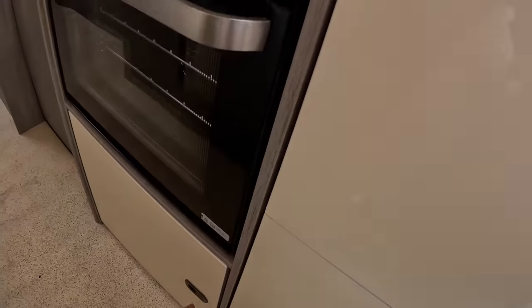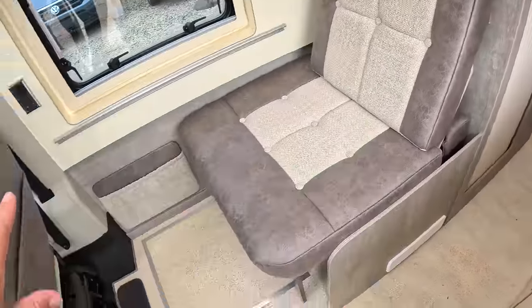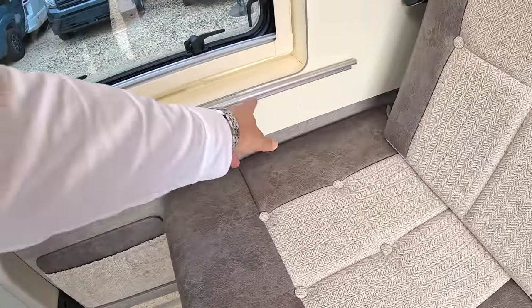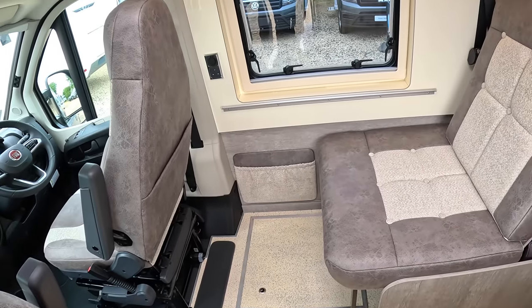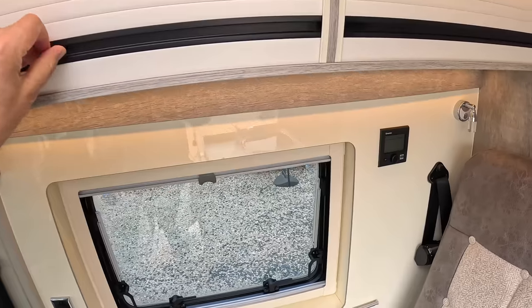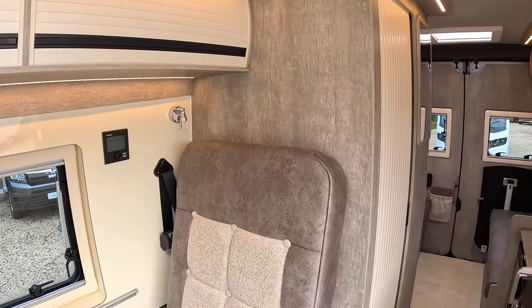There's more storage down underneath as well. This one converts into a bed - you spin that seat round and drop that one down - and that is where the table that we saw goes in, the one from the back door. So you can spin these seats round, put the table in there, and that makes quite a nice dining area. There's storage up in behind here where the Truma heating system is, giving you heating from the 240 volt or from the gas system - same with the hot water.